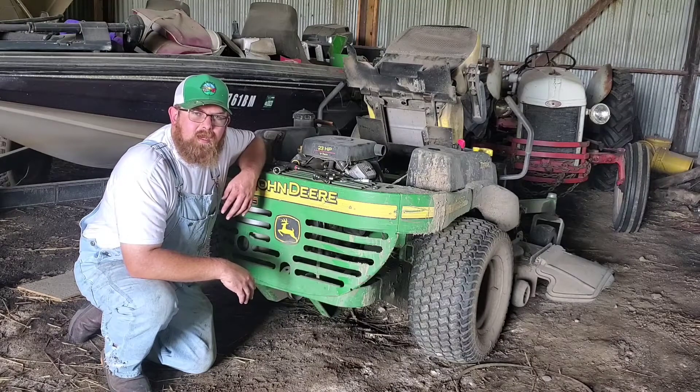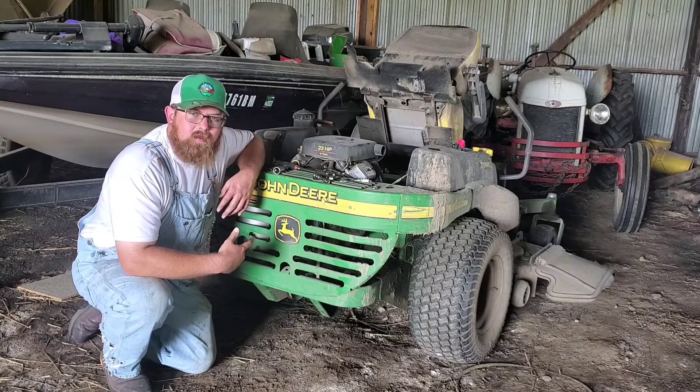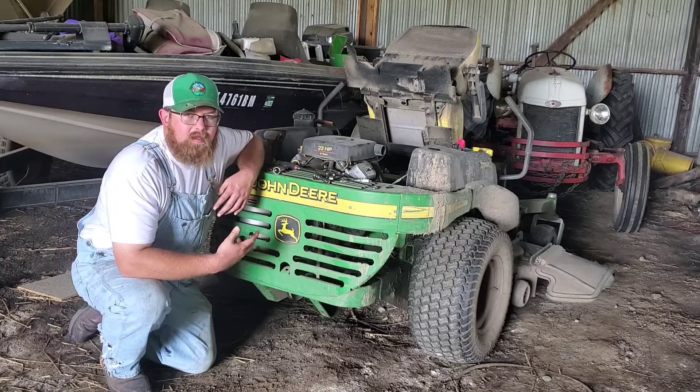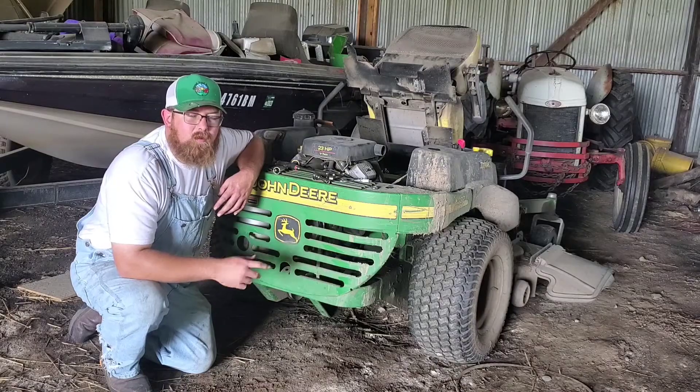Howdy ho neighbors, it's Cody here with Secondhand Farms. Today we're working on this John Deere 737 Z-Track with a 23 horse Kawasaki V-Twin. It runs great but it has a tick in the top end because the valves are loose — that's what we're going to fix today.